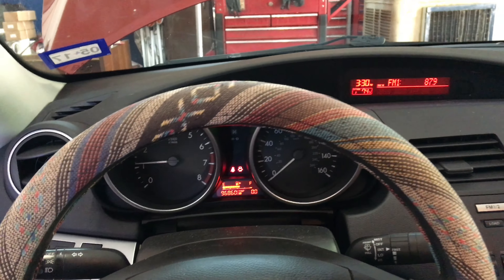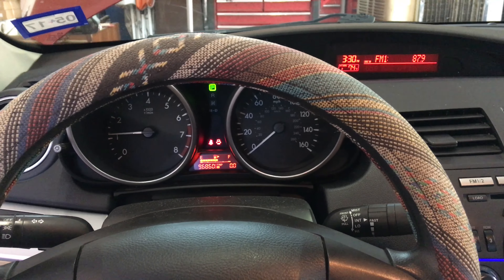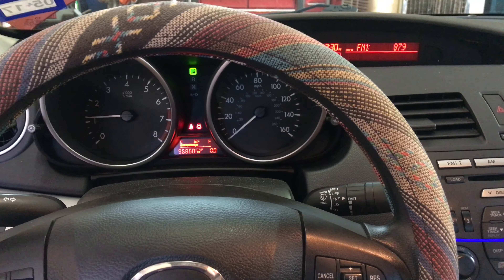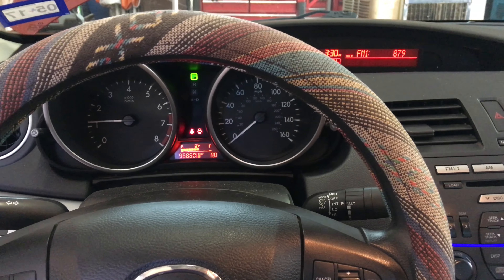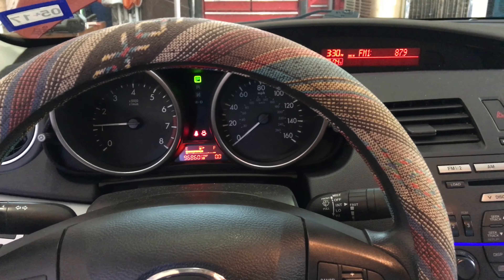I still think there's something loose in the dash, just because I've encountered this vibration before, but it was never translated to the actual dash itself. You will feel it on your steering wheel, on the shifter, in the car — but you will never get that rattling out of the dashboard. There it is guys, I hope this video helped somebody out. Don't forget a thumbs up and subscribe if you haven't already — I'll catch you on my next video.